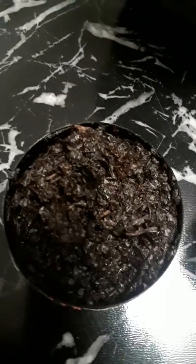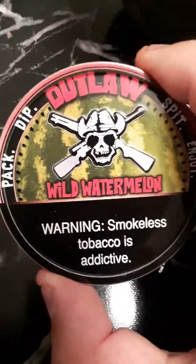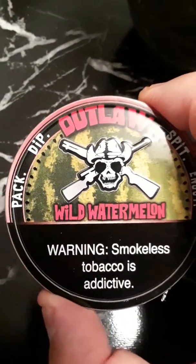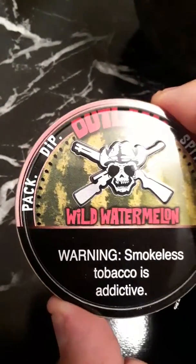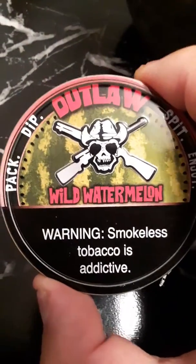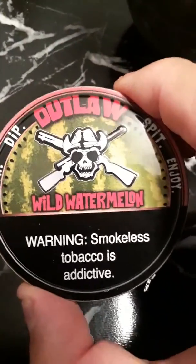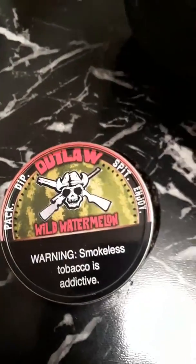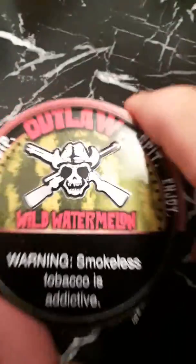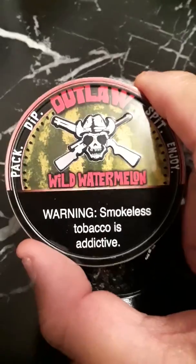I've got my olive mud jug to spit in here today. This is a good dip — the watermelon flavor is awesome and my mouth is just full of juice. It tastes more like a candy type watermelon, the flavor is good, and I understand that the nicotine in this was increased, which is good. I just spit there.